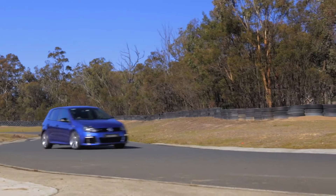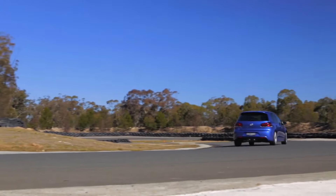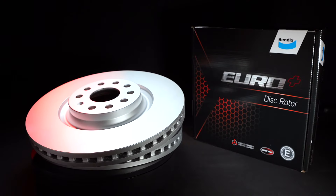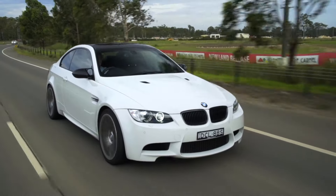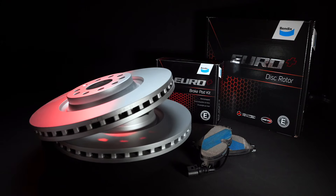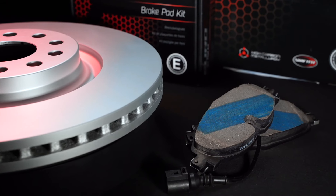If you're after a braking solution for your European car, look no further than the Bendix EuroPlus Disc Rotor. Engineered specifically for European vehicles, our Disc Rotor meets strict ECE Regulation 90 and is designed to work perfectly with Bendix EuroPlus brake pads and brake sensors.